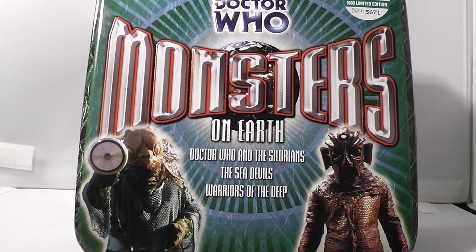Hey there guys, welcome back to another Doctor Who review. Today we're going to be taking a look at the Monsters on Earth Collector's Audio CD box set. Much like the Daleks and the Cybermen tin, this one is limited to 8,000 copies, and my number is 5,671. The reason I decided to review this box set is because I think it would be quite nice to have these reviews of audio box sets as a little trilogy, even though they aren't connected at all.